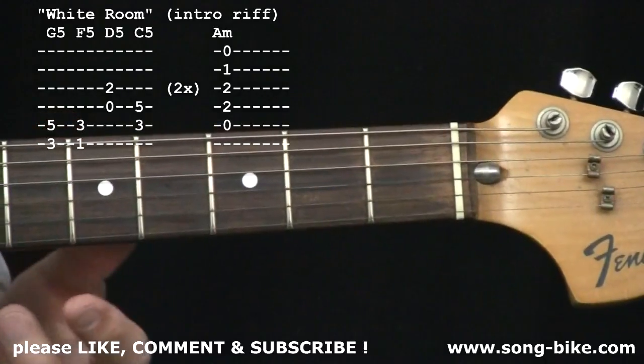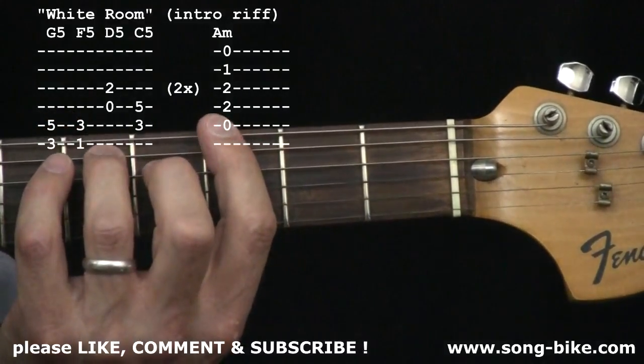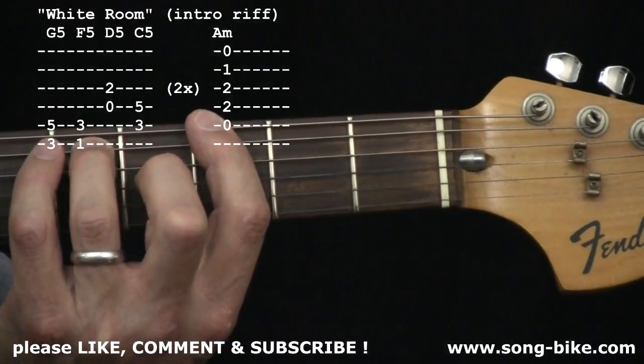Now that intro riff, let's make it simple. At the very beginning of the tune, let's make it simple with power chords — a G power chord.